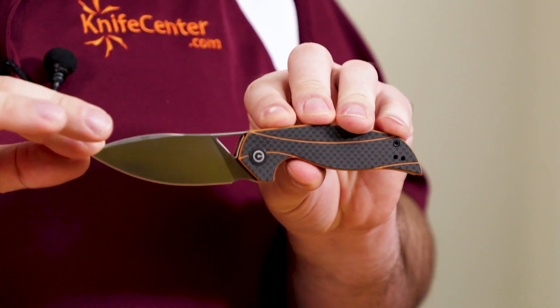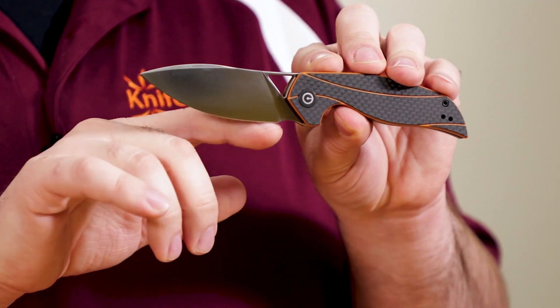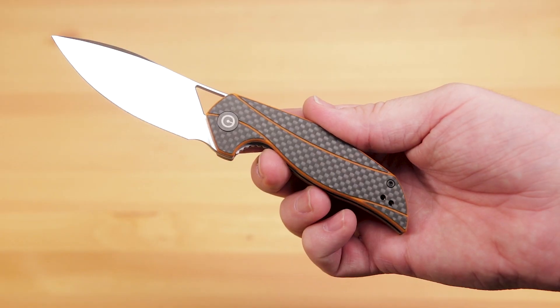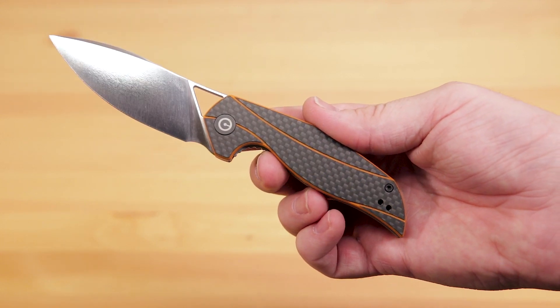We get a D2 steel blade with a nice flat grind, a swedge, and a satin finish, and we've got about 3 and 1/8 inches of cutting edge. We've got a good sweep to the profile, and the edge itself is nice and thin. Long slicing cuts should be very efficient with this shape. The tip does sit above the center line a little bit.